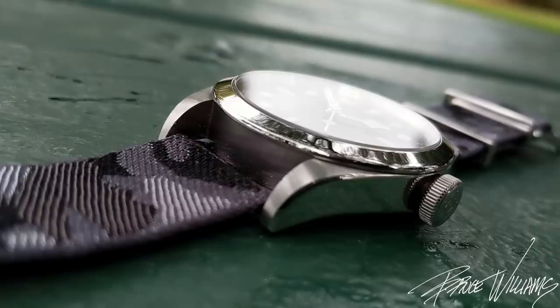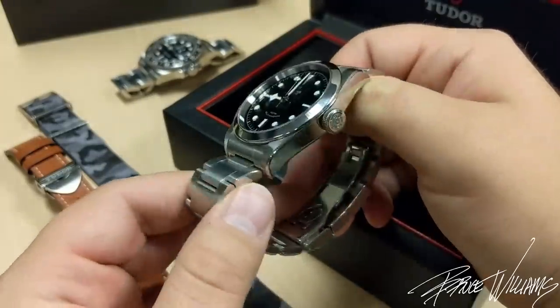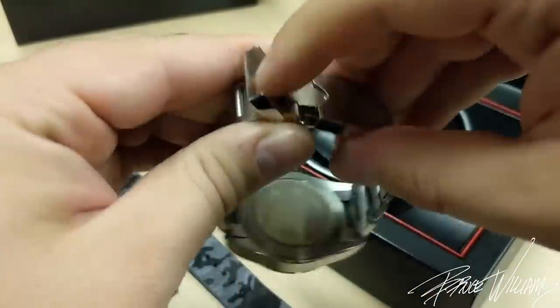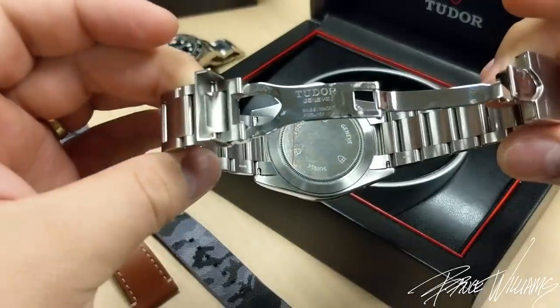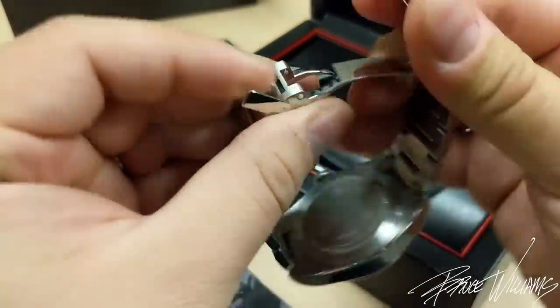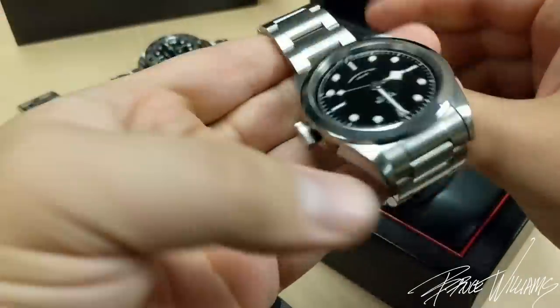I also really enjoy how versatile this watch is. I have it on the oyster bracelet here, which is very nice from Tudor. We have a flip-block clasp with ceramic ball bearings — something you don't normally see outside of Patek and Omega; not even Rolex utilizes that. So it's a very nice bracelet.